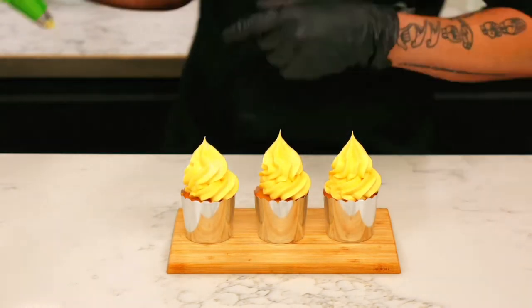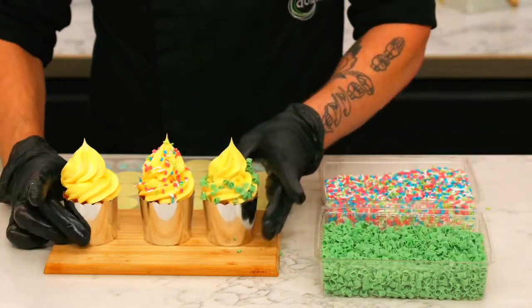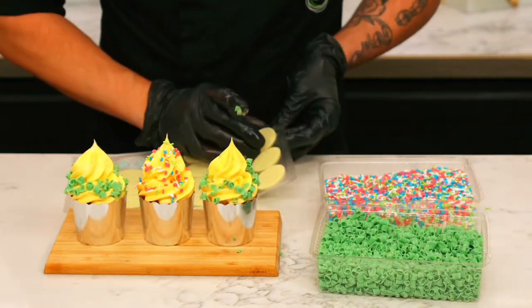To make cupcakes, pipe your buttercream using a star tip. Sprinkle toppings over the cupcakes and finish with your printed pieces.